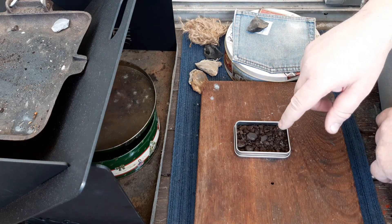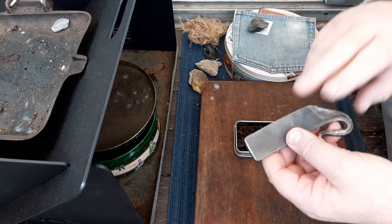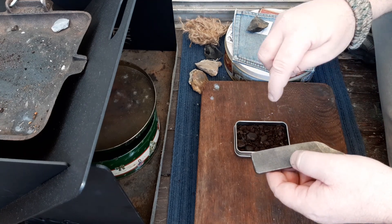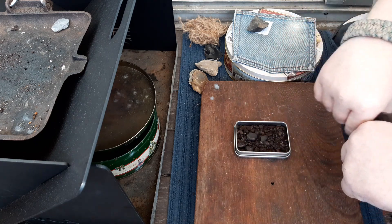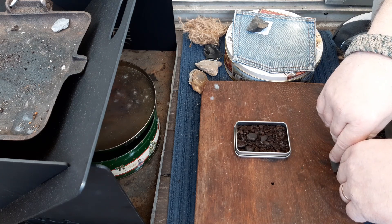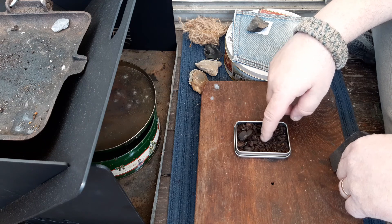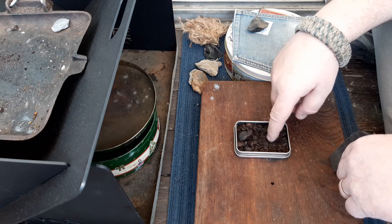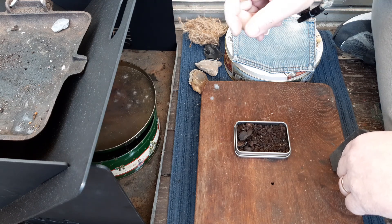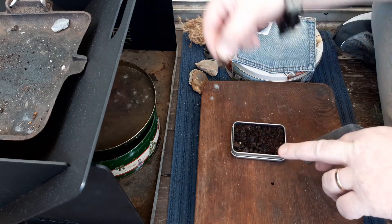I've continually been trying to get the Daldinia Concentrica to take a spark from flint and steel using the casting method. I'm not very good at it — I actually suck at it — but I'm going to give it one more try. I've done a bit more research, seen it done successfully. The key seems to be breaking it up into fine dust. The other method I know of is ember transfer: get a bit of char cloth, transfer it onto a piece, then put that piece into your bird's nest.